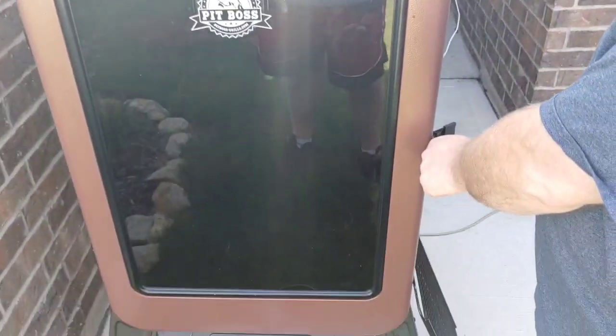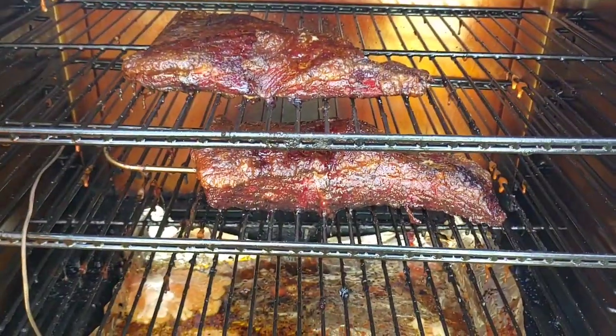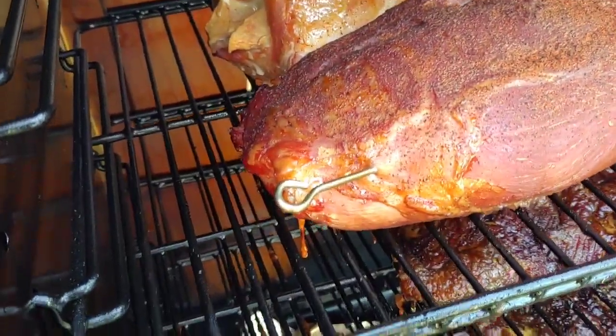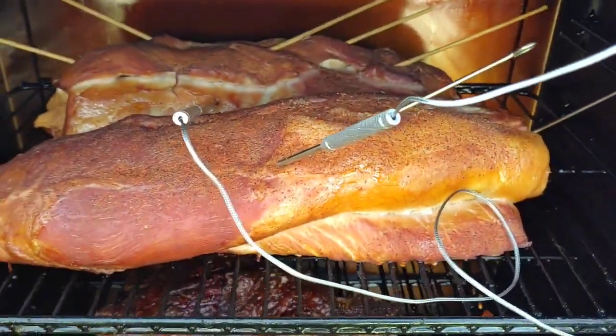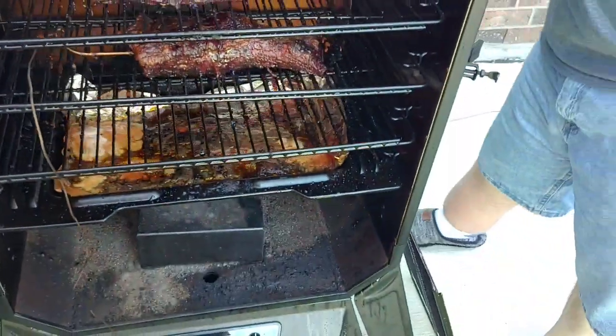We are over at Kirby's and we're using his smoker — no sense in firing up both smokers. Kirby's got the briskets on the bottom and I've got the two pork loins on top. They look amazing. The internal temp is 140 on one and 143 on the other. Kirby's doing the fork test on the brisket — they're looking close.